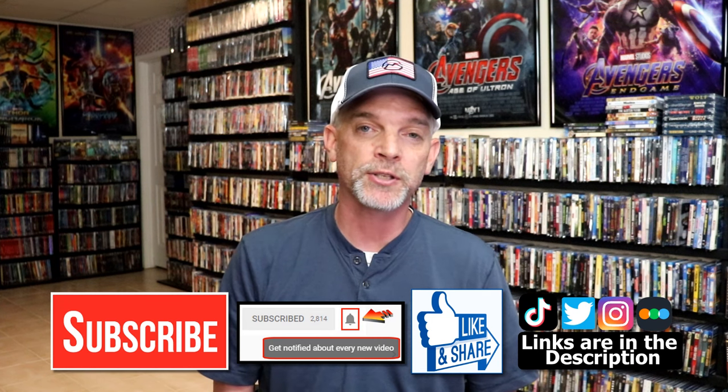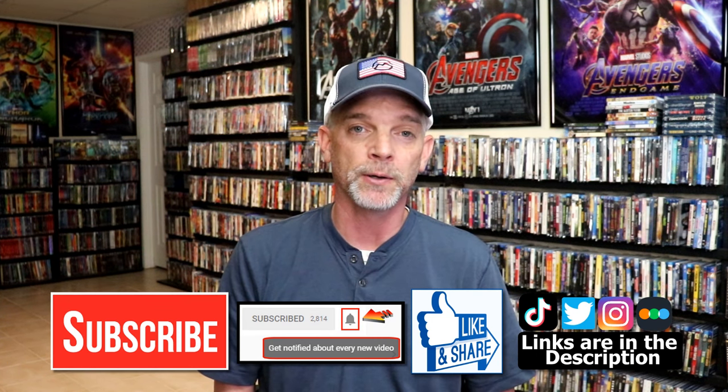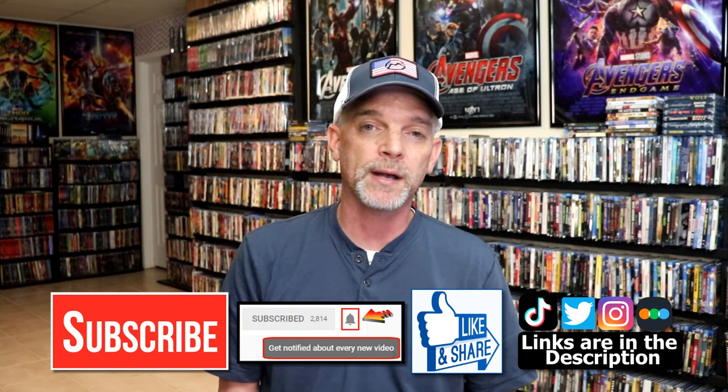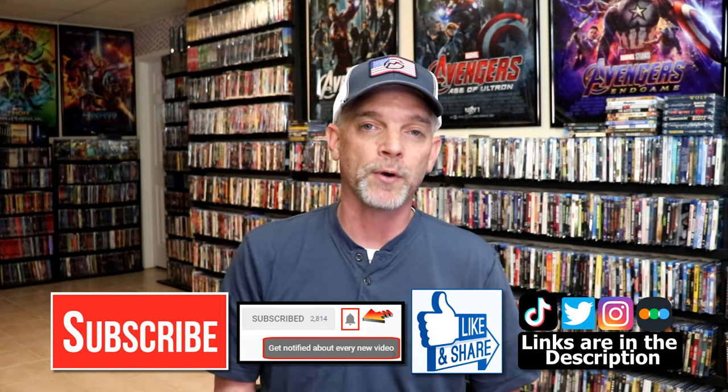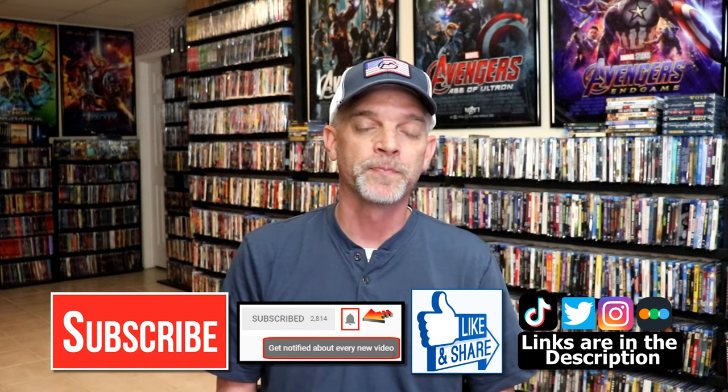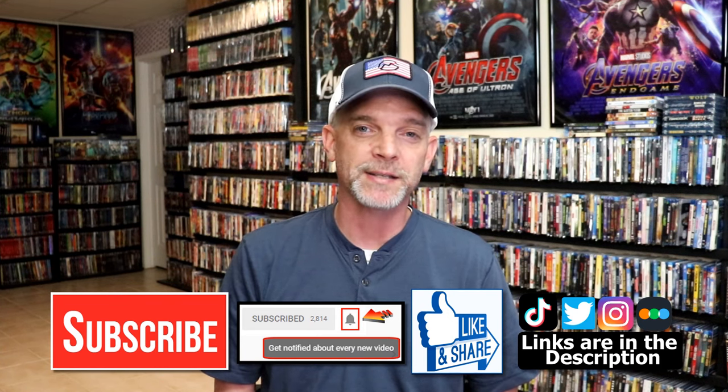If you do subscribe, please remember to hit that notification bell so that you can be notified every time I upload a new video. If you haven't found me on my social media accounts, I'm on Instagram, TikTok, and Twitter. If you'd like to find out what I've been watching, you can find me over on Letterboxd — I do have links below. Thanks again for watching and we will see you next time.